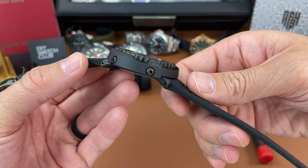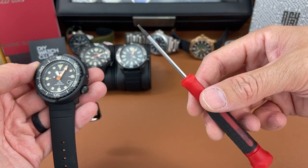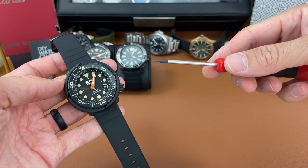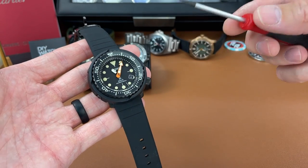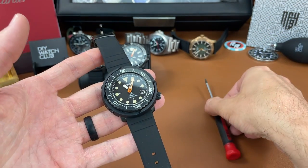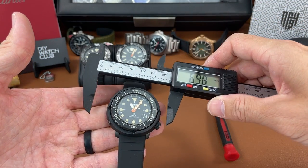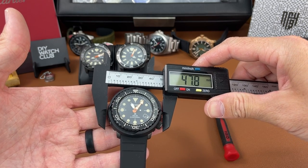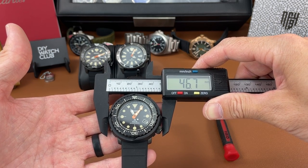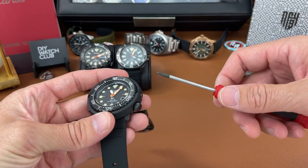We have two hex screws on the left side of the case and just one on the right side. I took some of my cheap Amazon tools and found a hex wrench that fits — it happens to be the SD number 6. We're just going to take these screws out and see if this watch looks as good without the shroud as it does with the shroud. Before we do that, just for reference, let's take a quick measurement of the case diameter with the shroud on and then without. From side to side it's 46.7 millimeters with the shroud, so once we take it off we'll take another measurement and see what the difference is.